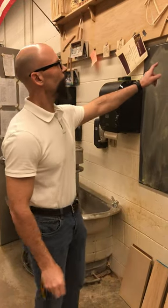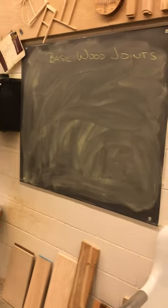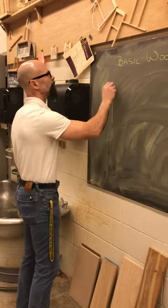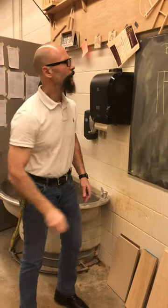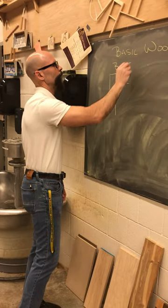Welcome back. We're going to go over some basic wood joints. The one that is the most common, the one that you would probably build in your garage, is the old butt joint.